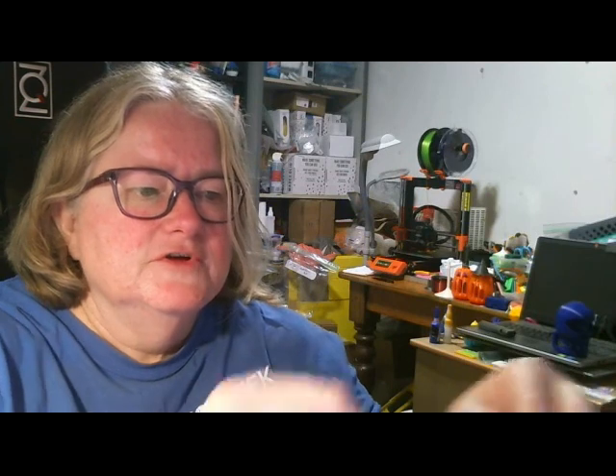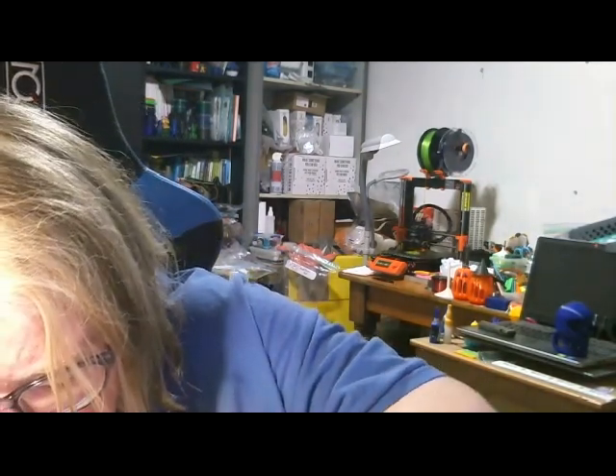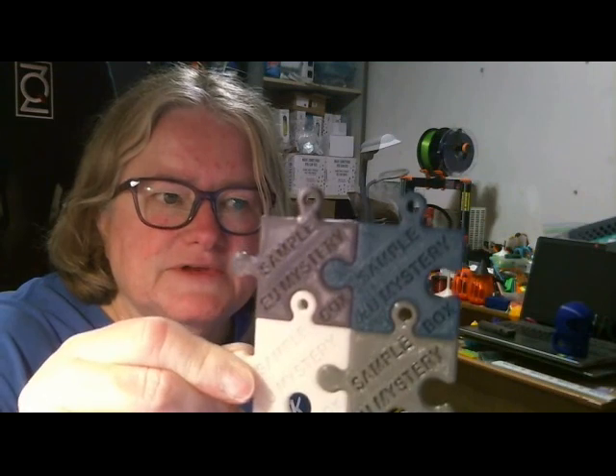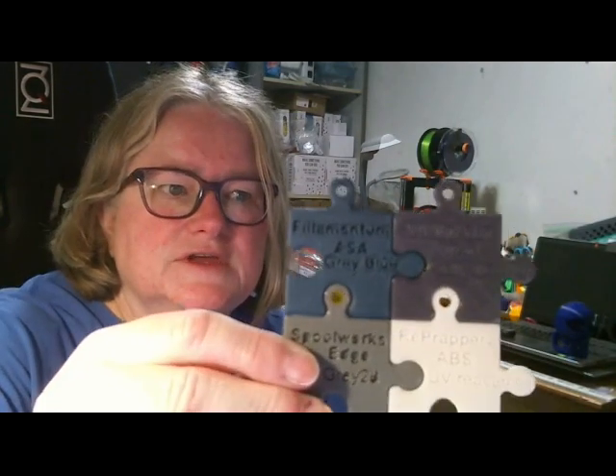I've got a Wemband sticker and an Enviro Engineering clear sticker. The great thing we get now in our 3D Mystery Box is little puzzle pieces printed in the filament samples, which is really fantastic. It gives you an idea straight away what the filaments look like, and it's easier to see the colours when they're printed out like that. So that's a fantastic option.